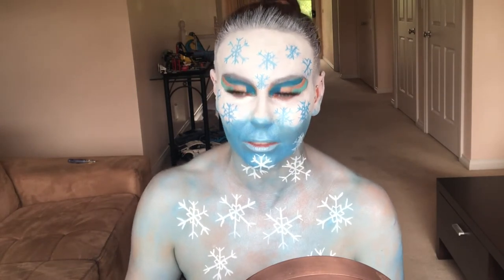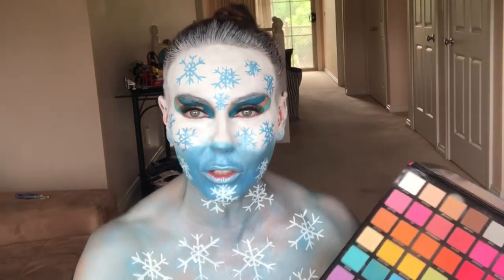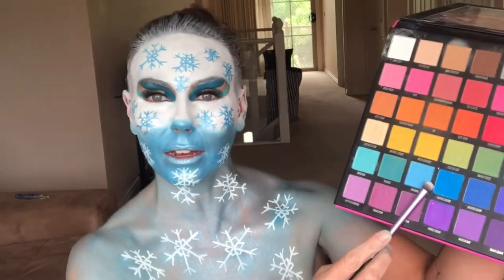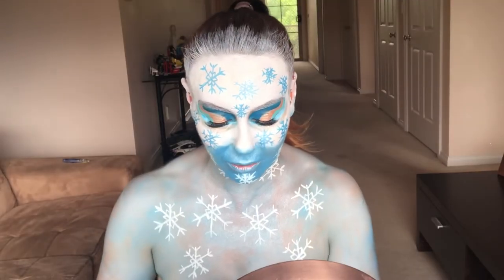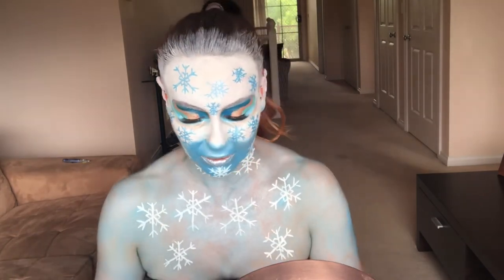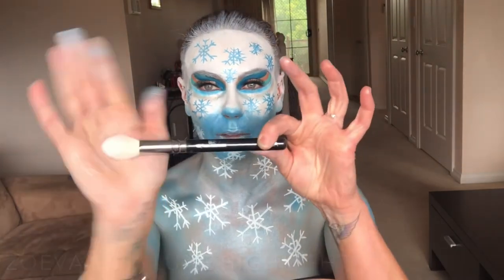It tickles on the chin! Now I'm just going to give my under eye some color — going back in with the blues I've used. Then silver glitter on my lips — love it, so good! Studio Fix for some hydration so we can get our glitter on too. I'll take my Zoeva 105 Luxe Highlight brush — sorry about my beautiful blue fingers — and just get my silver glitter and chuck it on.